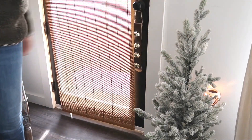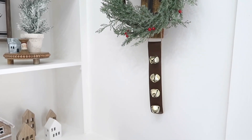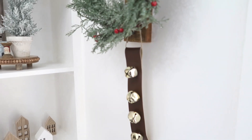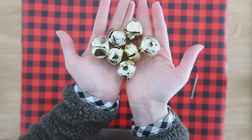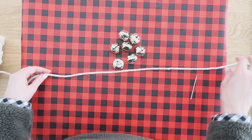You can also just use this on something else like a hook on the wall, add it to a tiered tray, or an entryway would be really pretty too — so lots of different ideas and ways you can use this piece. I created several different garland ideas this year, but this jingle bell one is my absolute favorite.